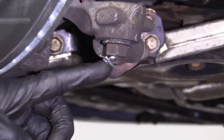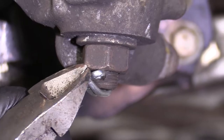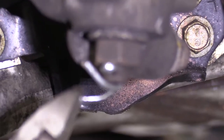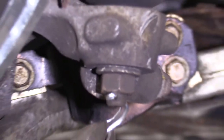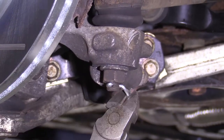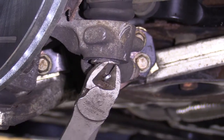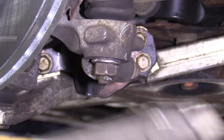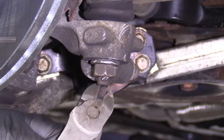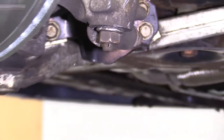We're going to take off this cotter pin — it basically locks this nut in place so it can't come off. If you don't have access to a new one, try to save it. If you do have access to new ones like I do, you can cut it, do whatever you need to do to get it out of there.